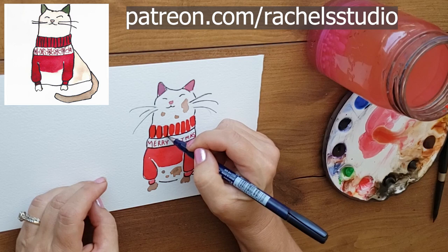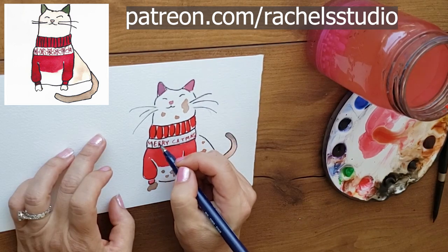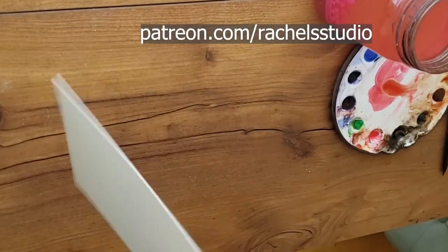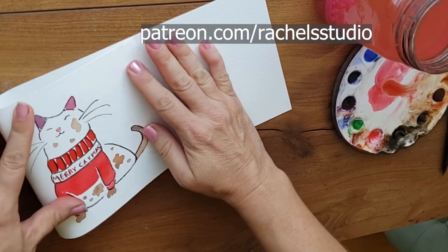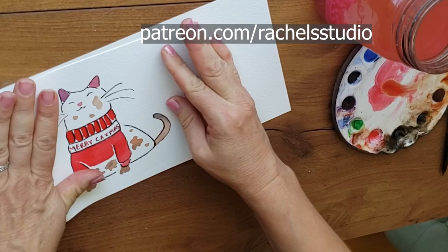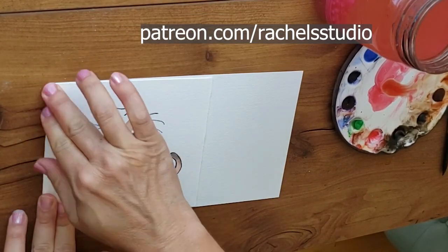You don't have to outline every single thing, so you can kind of decide what you want to do. I'm just trying to keep mine even with the same amount of white on both sides of the cat. You can also mount this on cardstock — like a black cardstock or maybe a green one — it would look really good.